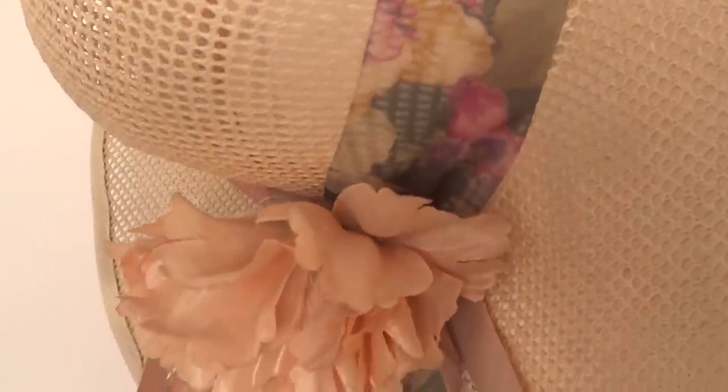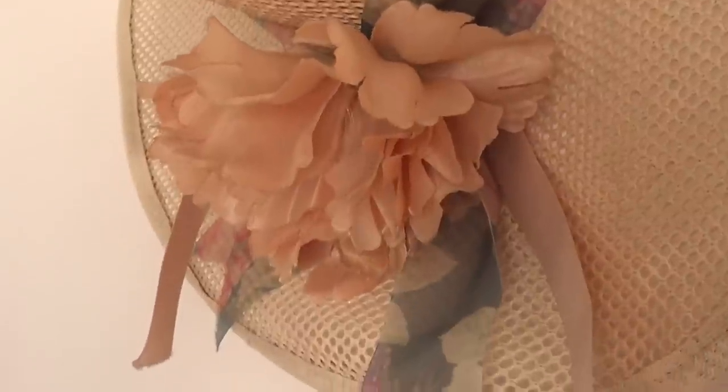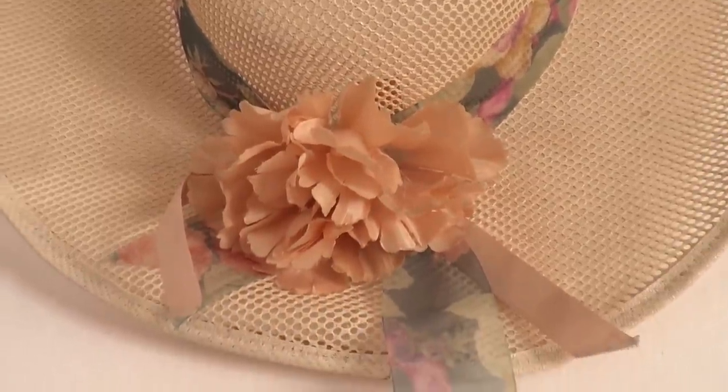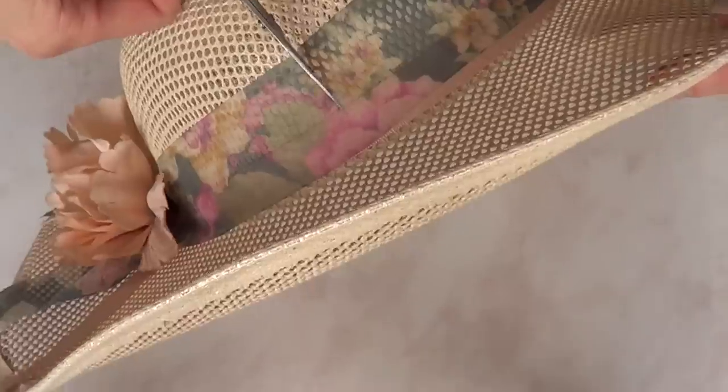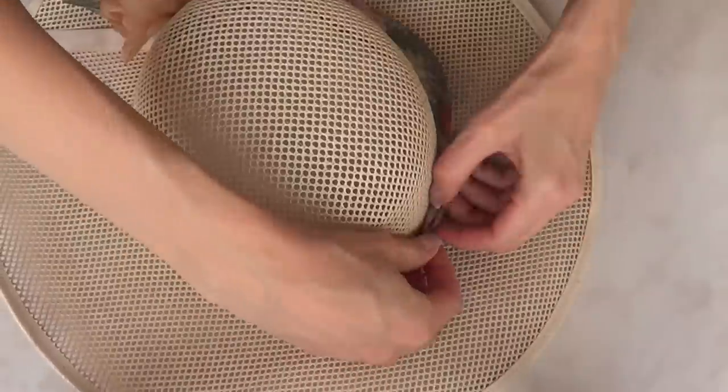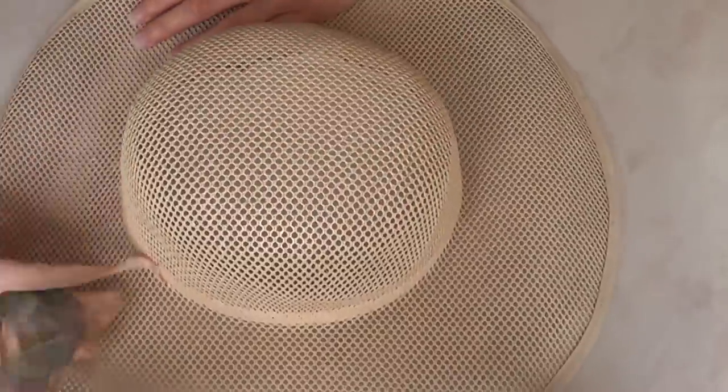Mine is featuring this kind of vintage-looking ribbon and a flower. The first thing I'm going to do is remove the ribbon by cutting it out and removing the flower, so I have a plain canvas to work with.